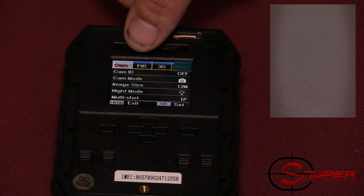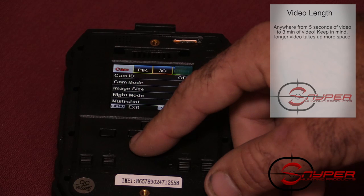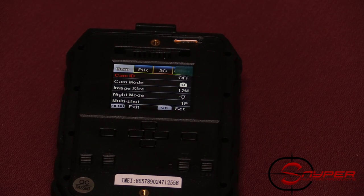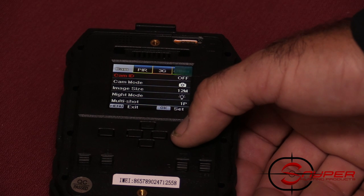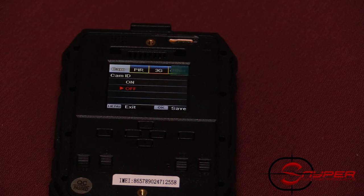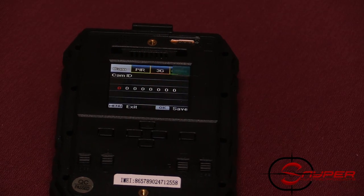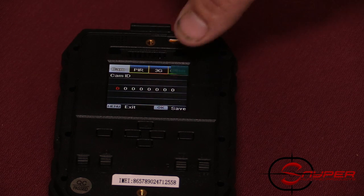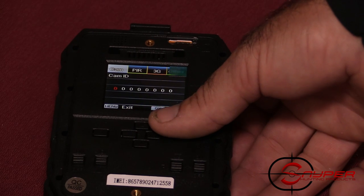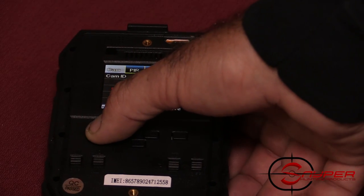Now we'll go through the menus. You'll see CAM, PIR, 3G, and Other. The CAM section covers your basic settings such as your camera ID. You can put a four-letter ID on every camera you own — turn it on and hit OK to enter your ID, which can be your name or any number to mark different cameras. Hit the menu button to go back.